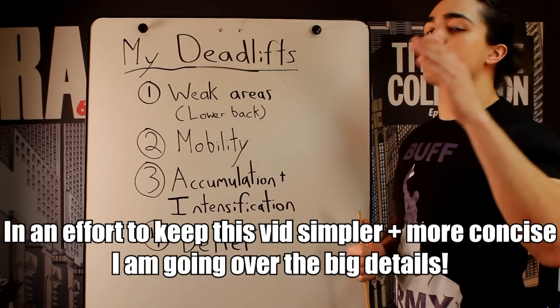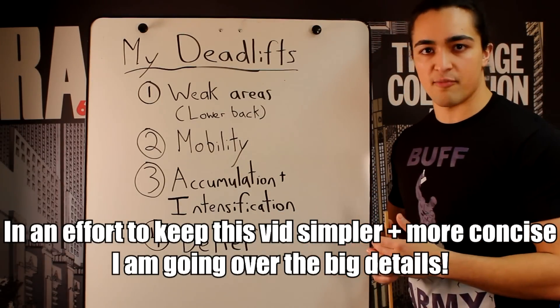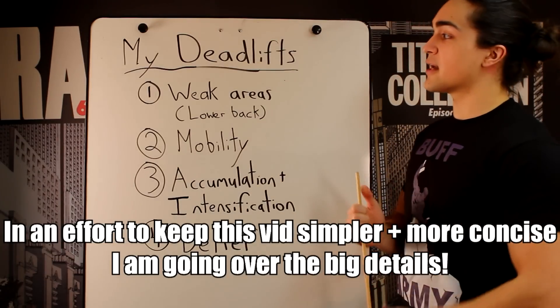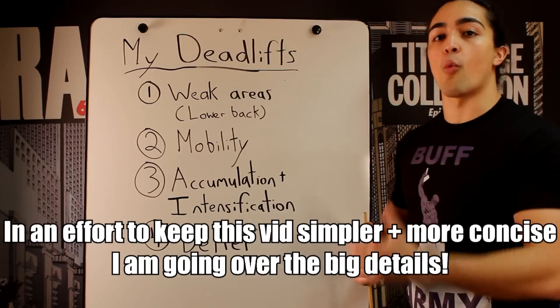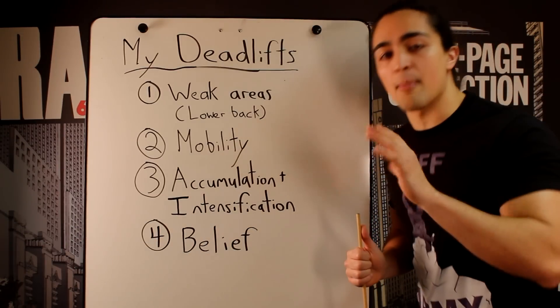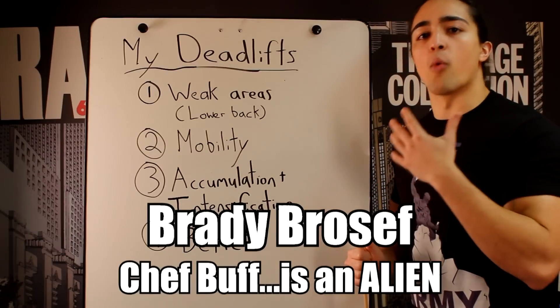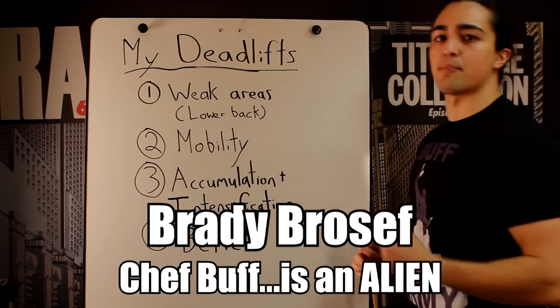Buff Army, I'm going to answer one of your most common questions — Chef Buff, how did you increase your deadlift by over 140 pounds in the last 20-ish weeks? And honestly guys, it's as simple as 1, 2, 3, 4. I'm going to go over what worked for me specifically. This applies to me, where I was, where my goals were. So without further ado, let's break down the most important areas.